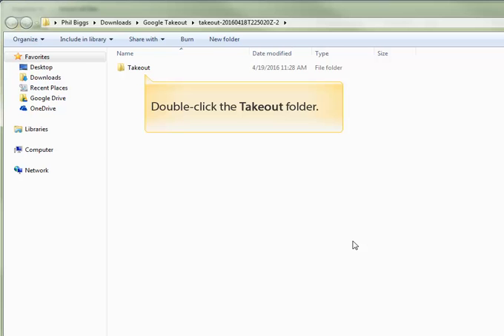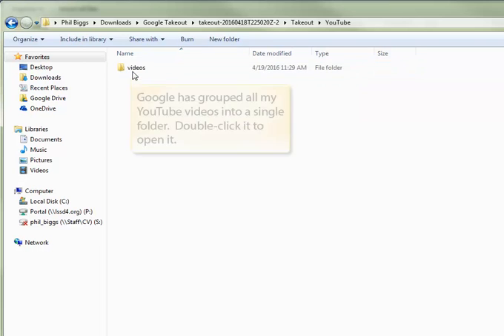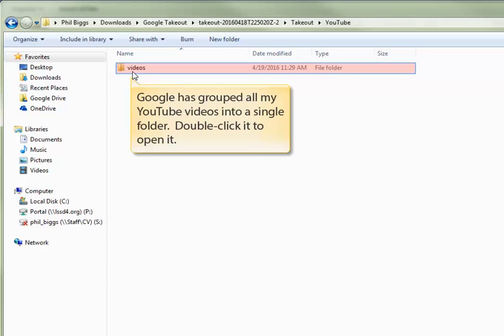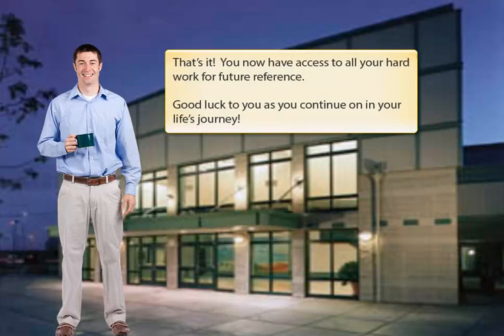To take a look at your files, double-click the Takeout folder. This download file contained all of my YouTube videos, and Google organized them into a single folder for me. Here you can see all the individual files which are in that zip file. Google will generally try to keep files of certain types together and organize them in folders for you. That's it! You've now been able to download all your files and access them on another computer. Good luck to you as you continue on your life's journey.